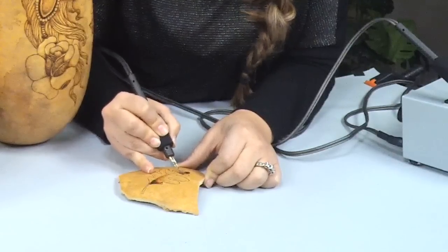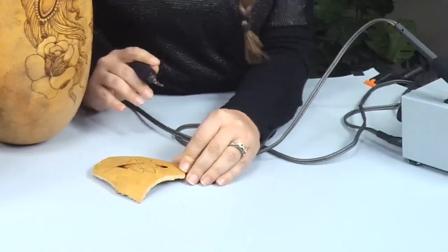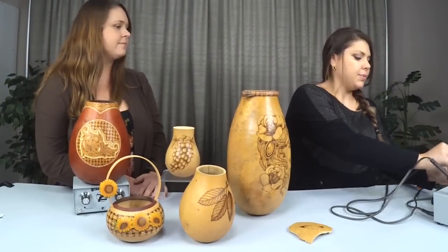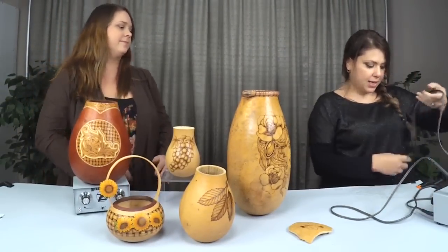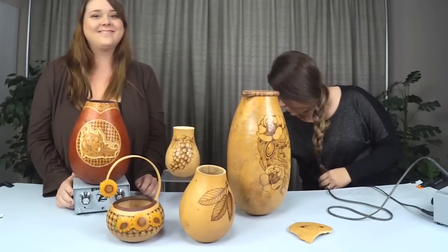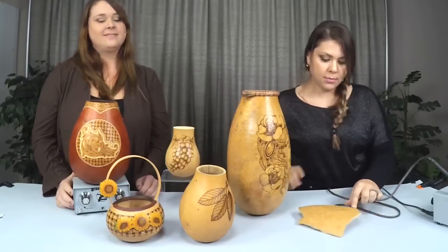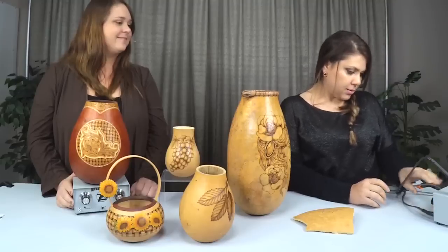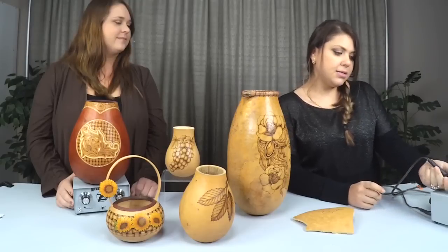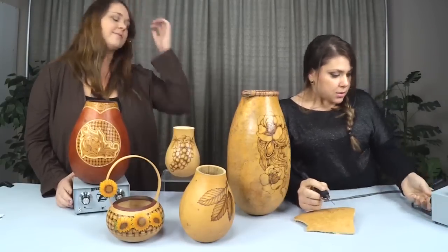Now I want to show you one last thing with the writing pen. A good thing about having this dual port burner is I can just switch it and use my writing pen again — I don't have to unplug and plug it back in.